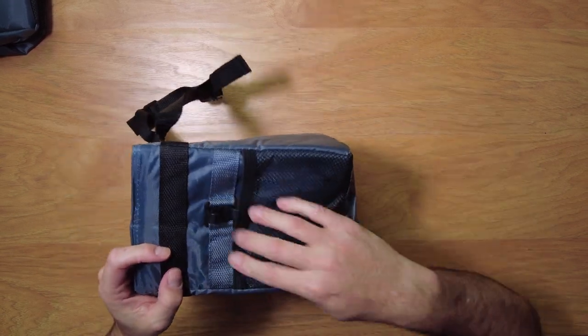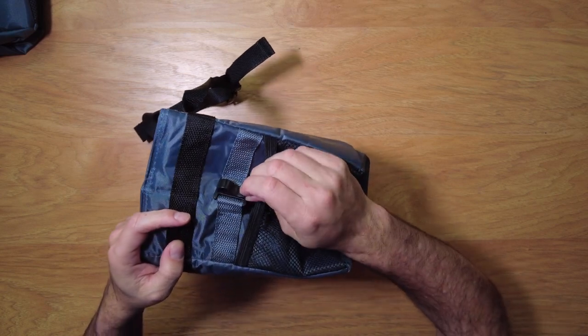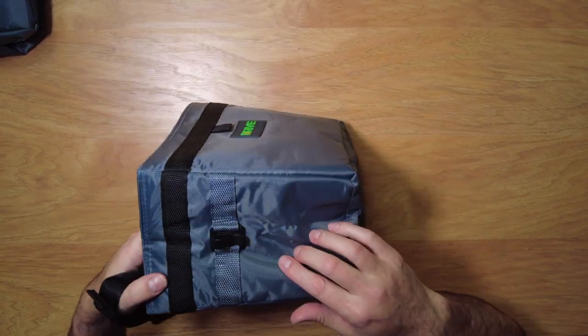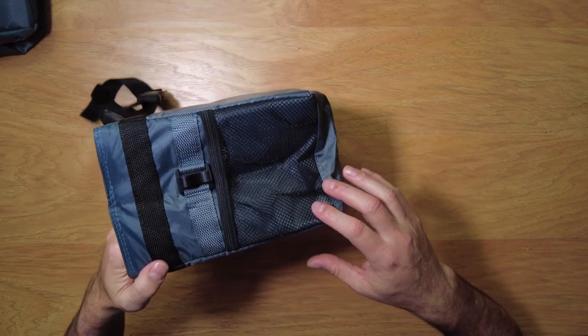On this side we've got a mesh net, and here is a nice clip. The back side has another clip on that side. That's what all the sides look like — an elastic mesh net.